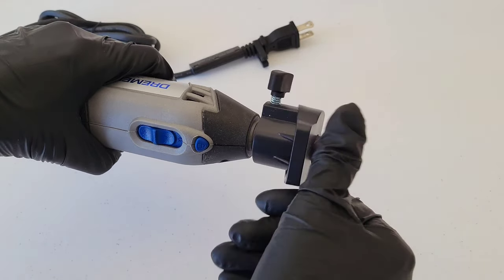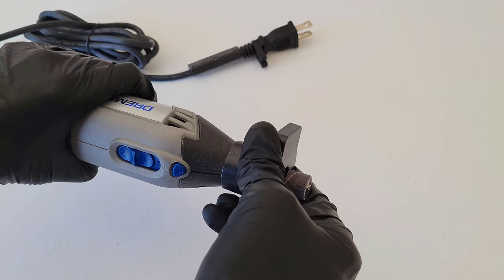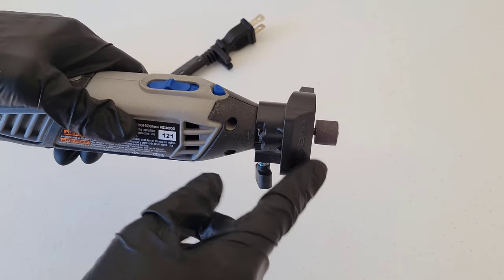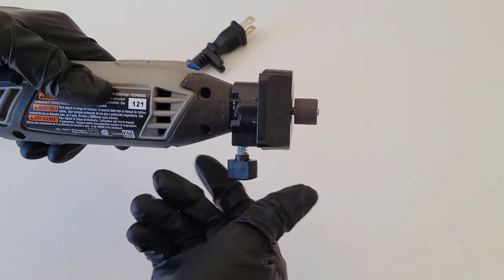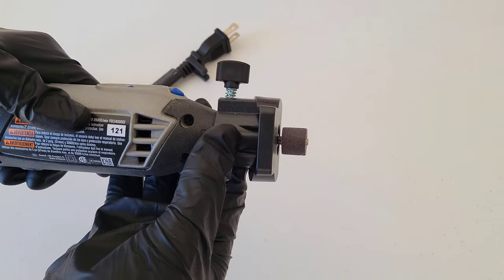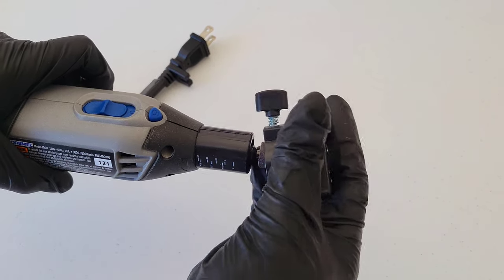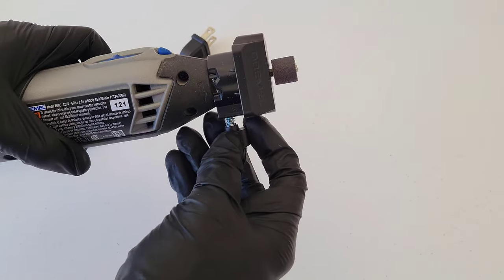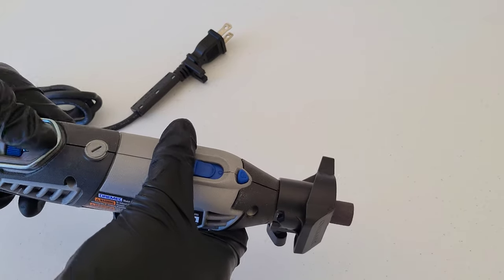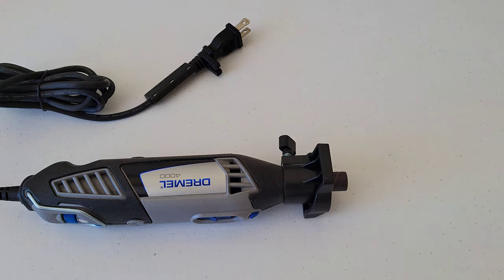Install the attachment by placing it over the top of the bit and spinning it into place until tight. If the bevel ends up on the wrong side, loosen the depth adjustment, take it off, rotate it 180 degrees, and now the bevel is on the other side. Then lock it back into place.